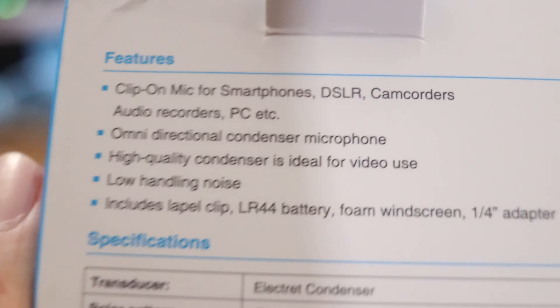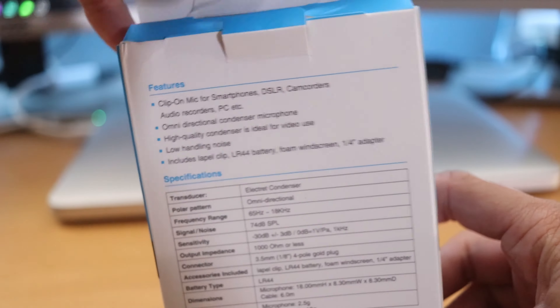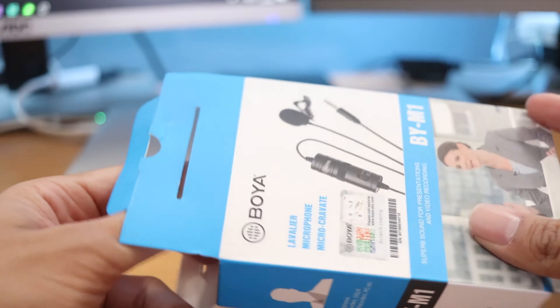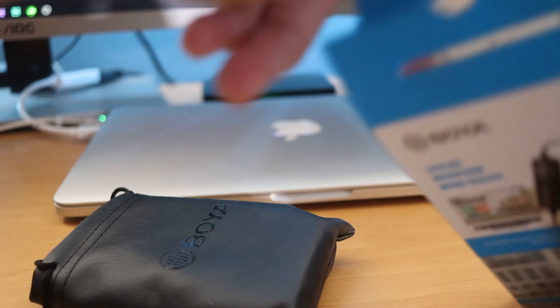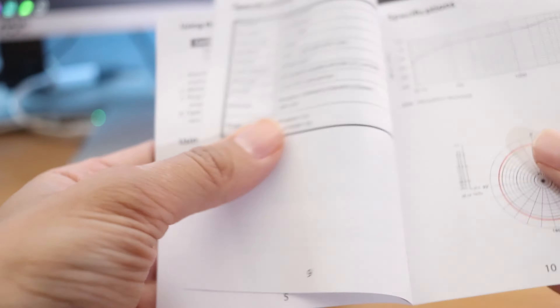That's basically the goal — I just want better-sounding audio when producing specific types of videos. I'm not going to use this all the time. This microphone only cost me $19.99 off Amazon Prime, so I'm going to post the link for you. There's an instruction manual in here too.